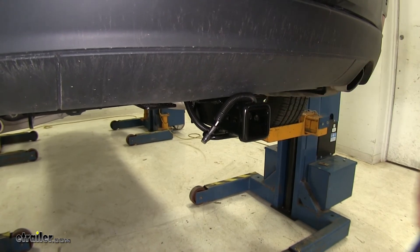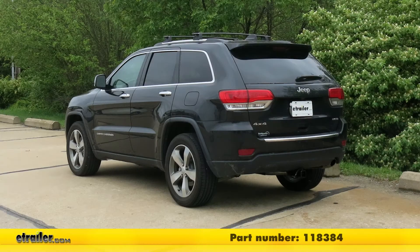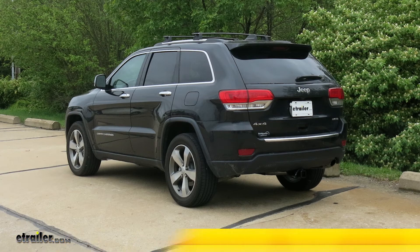With everything secured, that's going to complete our installation of the Tekonsha T-One vehicle wiring harness with the four-pole flat trailer connector, part number 118384, on our 2016 Jeep Grand Cherokee.